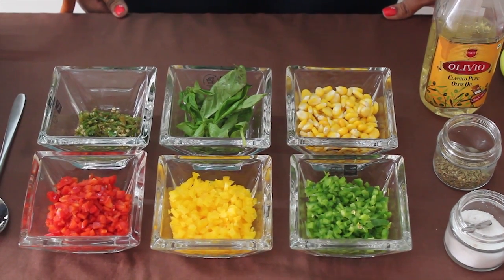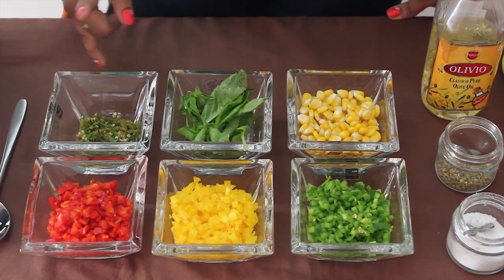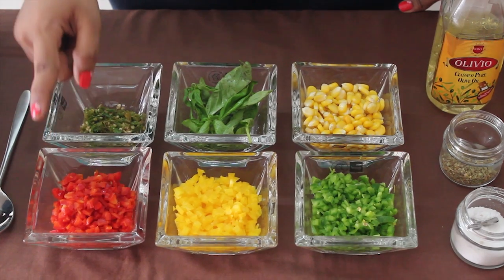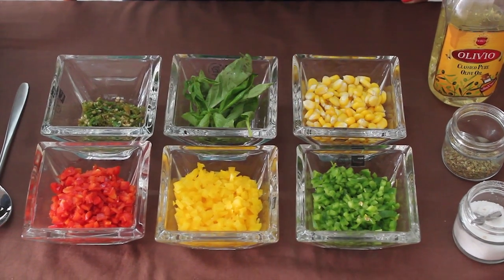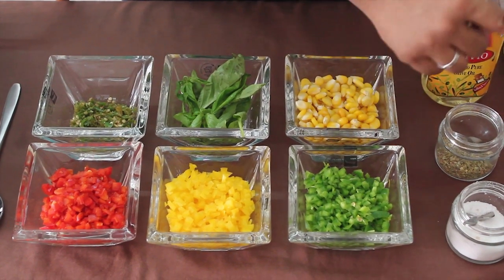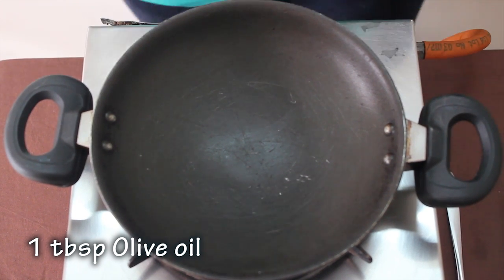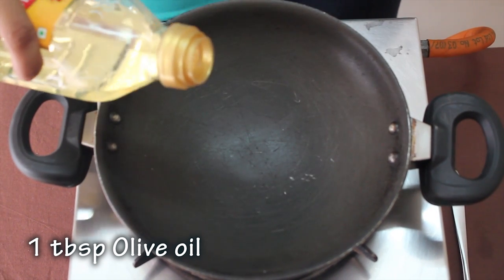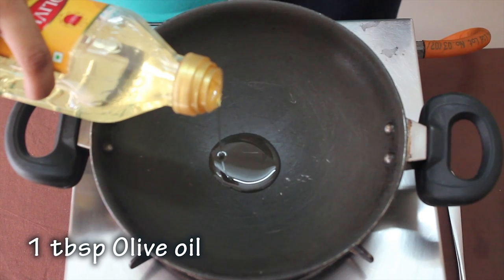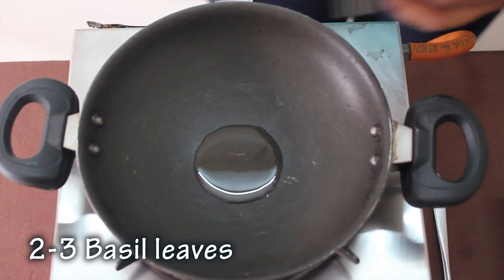Ingredients required for canapé filling: 1 cup of boiled corn, 3-4 basil leaves, green chillies, 1 cup of bell pepper each. You can avoid using yellow capsicum as we have it in yellow form. Salt, 1 cup of fresh mint. Add 1 tsp of soy sauce. 2-3 basil leaves chopped.